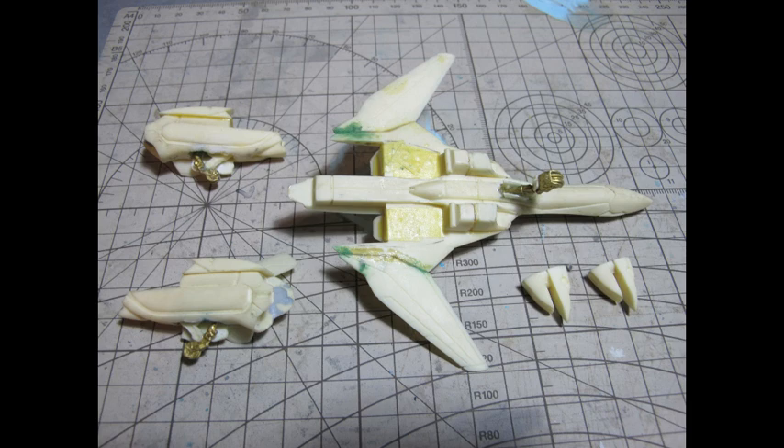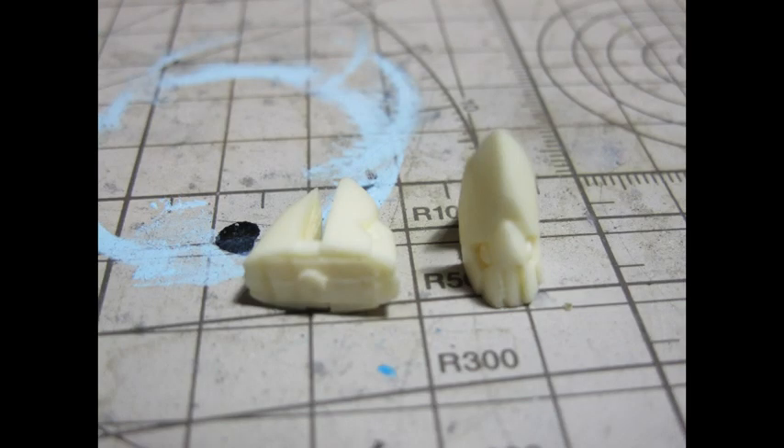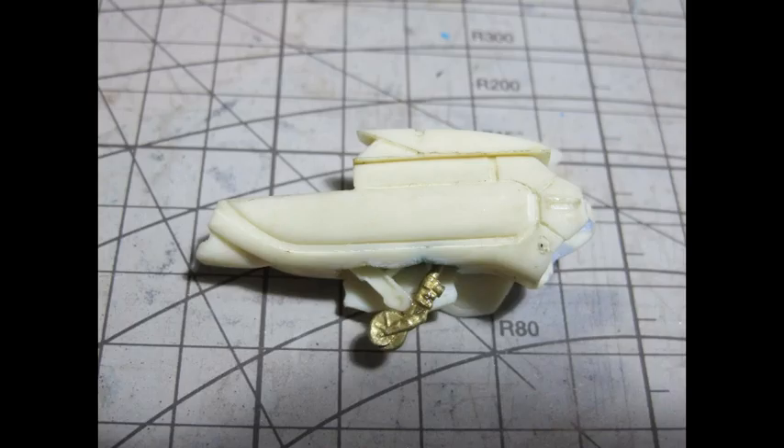An additional part was the canopy, vac-formed out of a PET-style plastic — a process of heating a piece of plastic, putting it over a shaped mould, and utilising a vacuum source to suck it around that die.